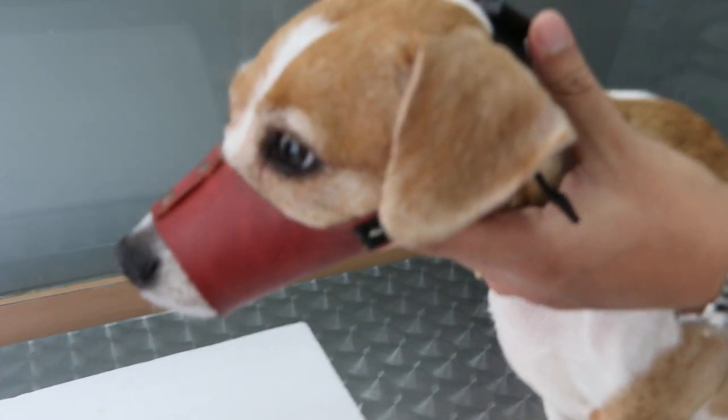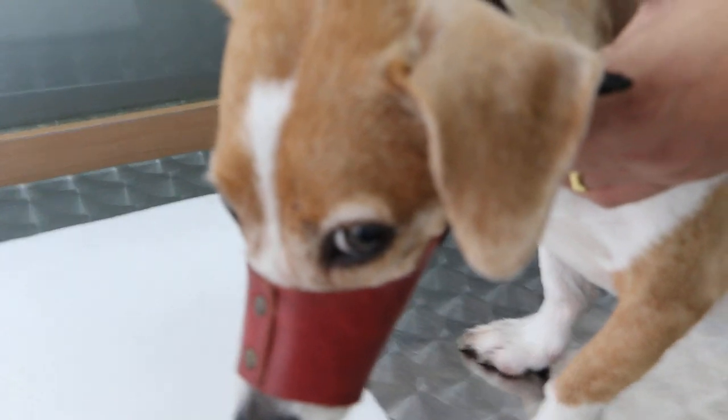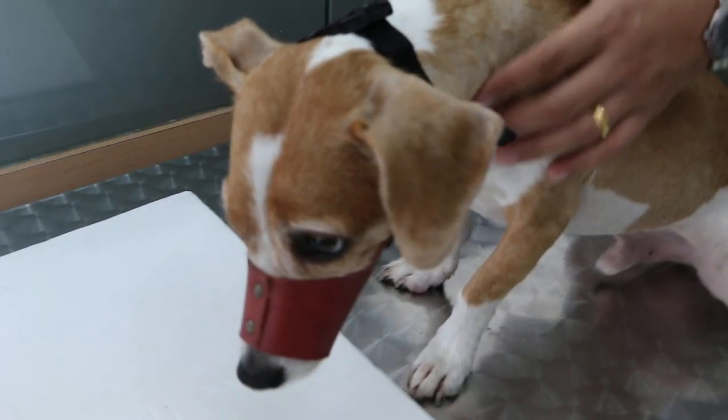The reason for muzzling the dog is to restrain the dog. Sometimes they are quieter when you muzzle them and they wouldn't bite. Then if you want to cut nails, it's easier to trim the nails when you muzzle the dog. Or for training the dog.